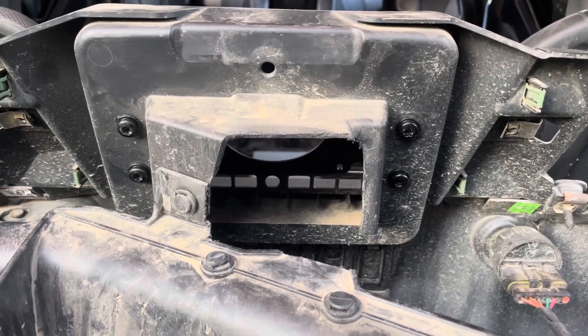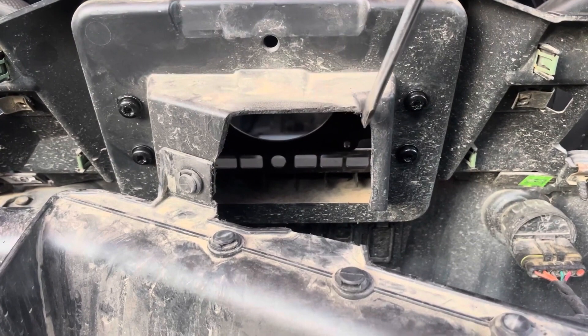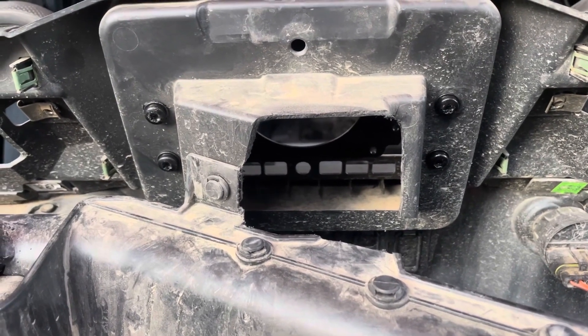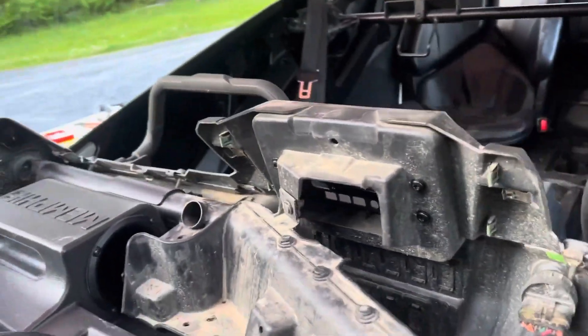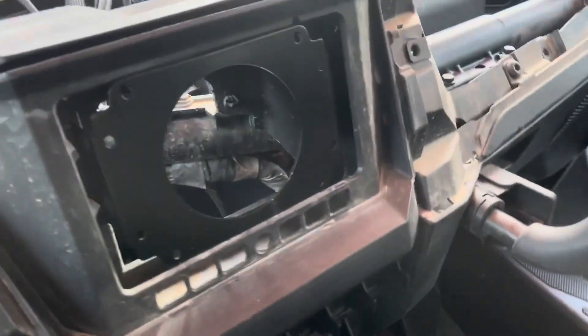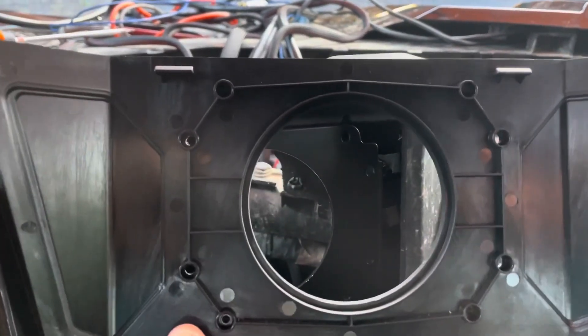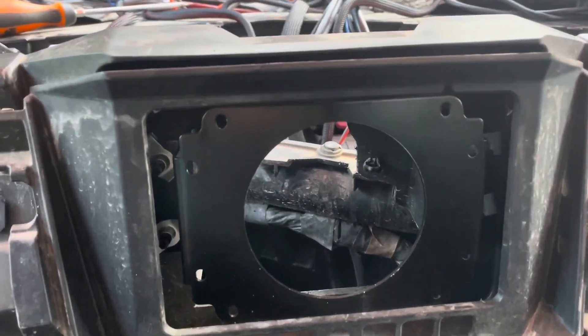Now on to the head unit installation. You will need to cut along here and around this piece to have access for the back of the radio to come through. The four bolts here are the mounting bolts for the mounting plate for the radio, and on the front side of that is the beauty plate. I have drilled the four holes from the back side where the stereo mounts. Once you're ready to mount it, you put the radio in the hole, line these holes up with the holes in the bracket, and it all screws together.